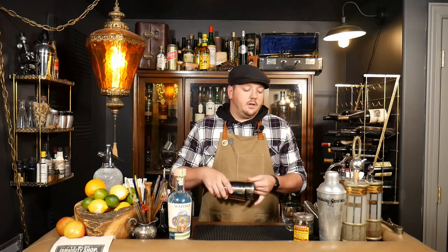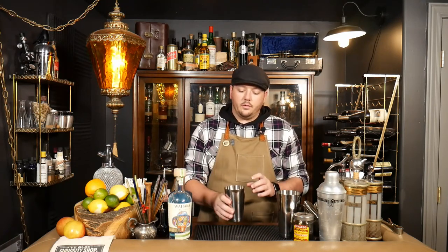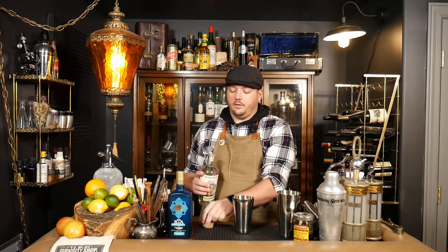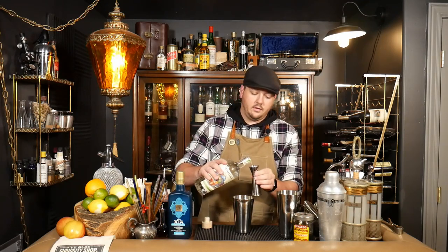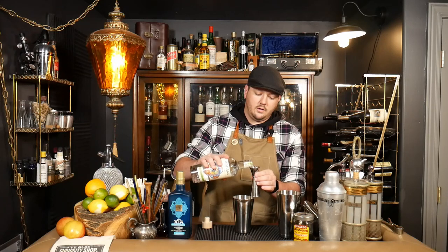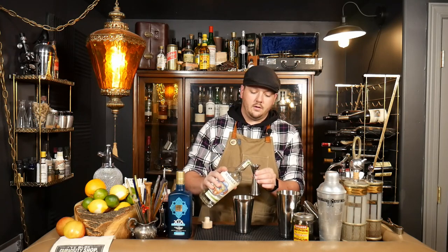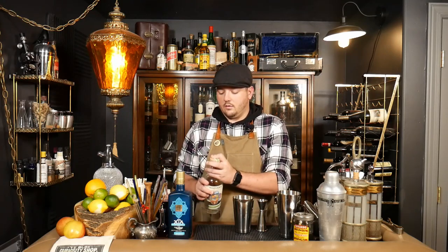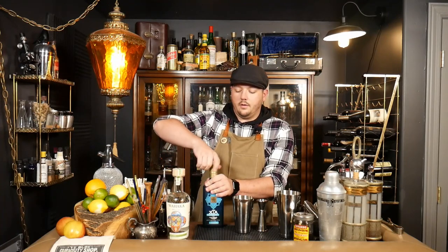So let's mix it all up and give it a try. We're going to shake this drink, so we'll go into our shaker. We're going to do an ounce of our mezcal. To this, we're going to add three quarters of an ounce of Xtabentún liqueur.